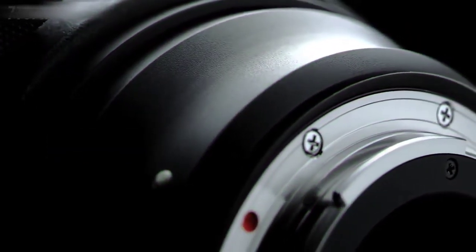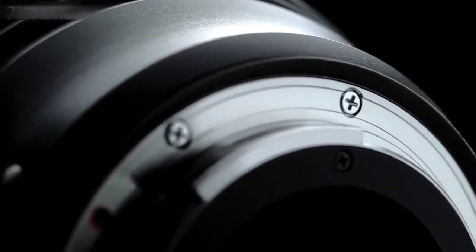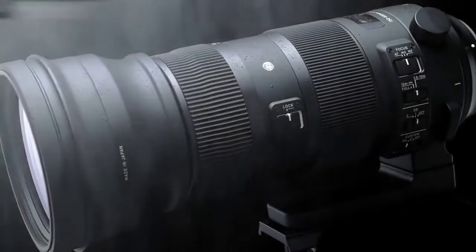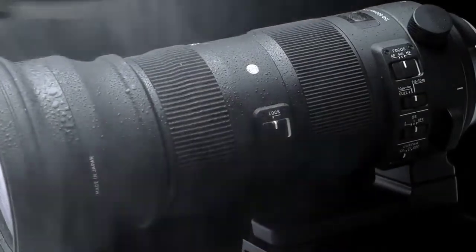This lens is made to withstand the toughest of conditions with outstanding build quality. Dustproof and splash-resistant, the lens is made for real-world conditions — it can even stand up to ocean spray.